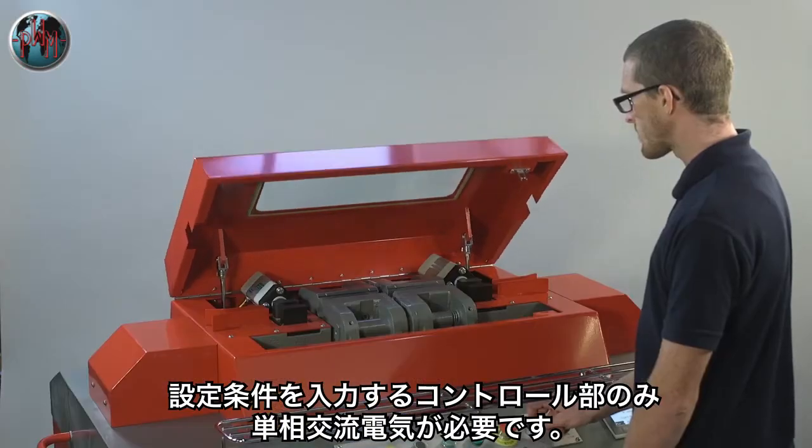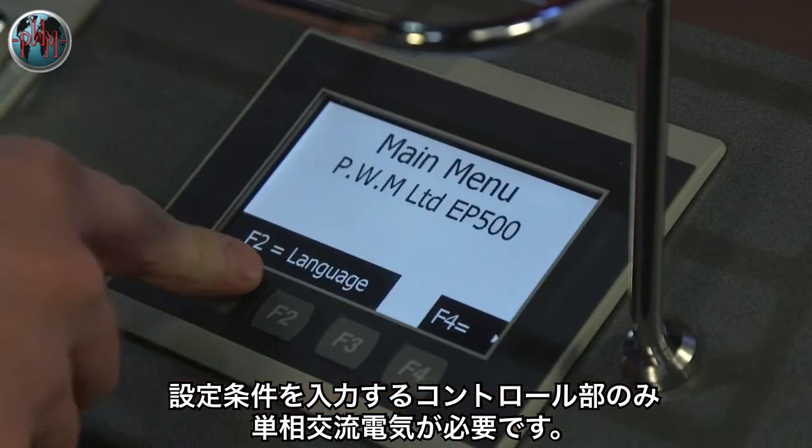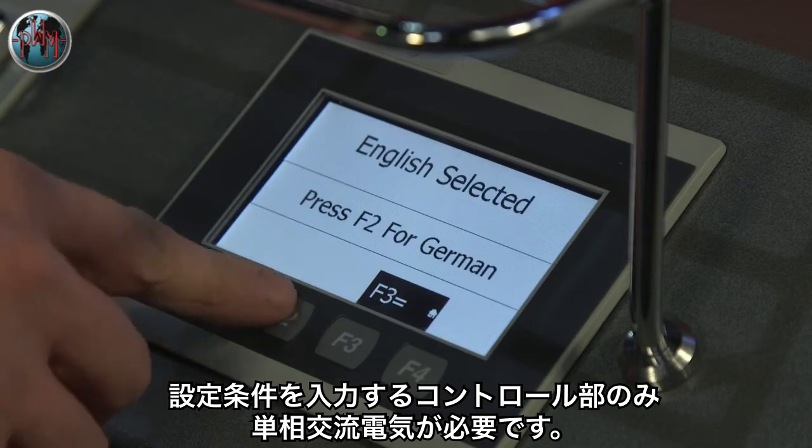A single phase electrical supply is required only for the control system, which is used to set the weld parameters, with instructions available in nine languages.